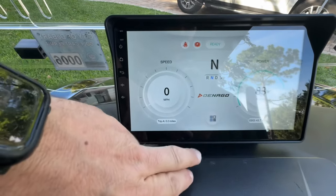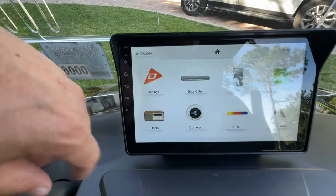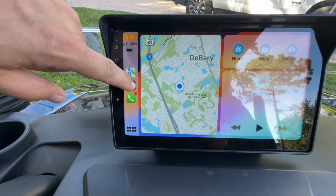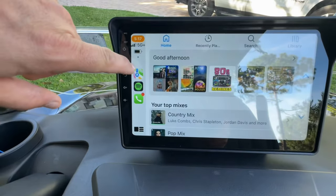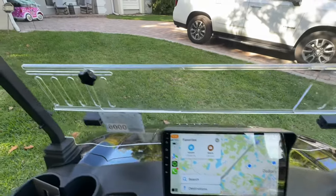Now we'll go back to the touchscreen here. It shows your speedometer and has your battery life left. There are all kinds of settings for the light bar. And of course, Apple CarPlay and Android Auto is really cool to have on your golf car. Play your tunes, maps — lots of cool stuff I haven't figured out yet.